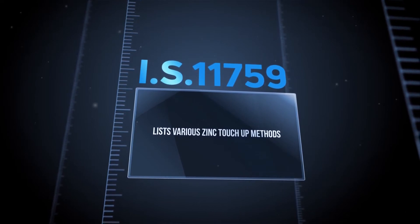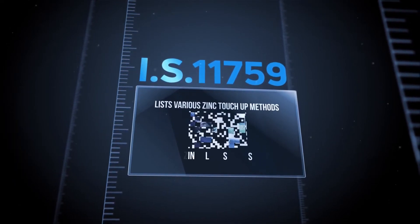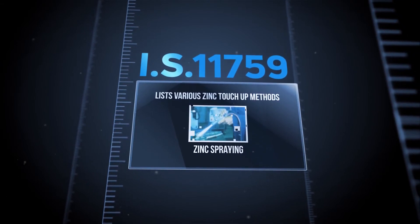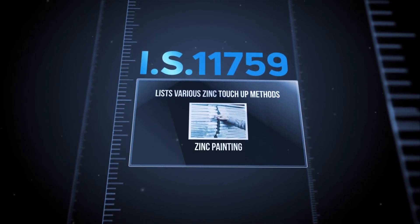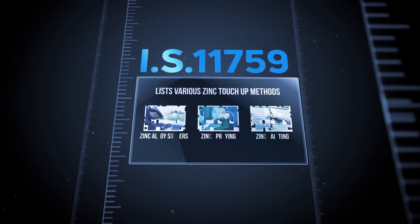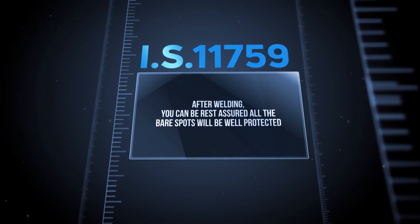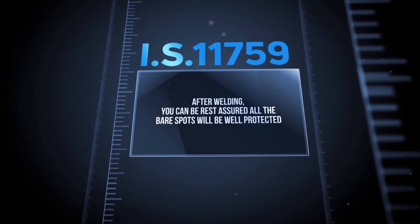Various zinc touch-up methods exist for repair of damaged hot dip galvanized coatings, such as after welding — including zinc alloy solders, zinc spraying, and zinc painting. After welding, you can be rest assured that all bare spots will be well protected.